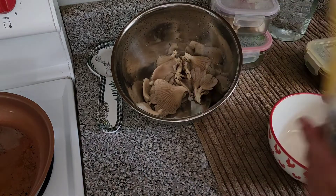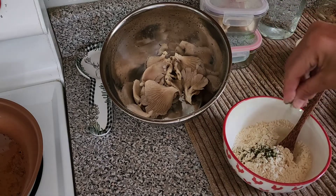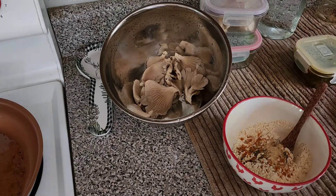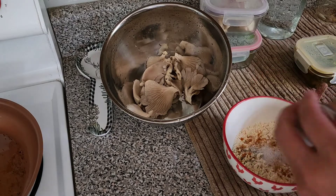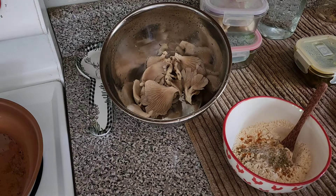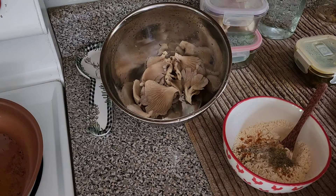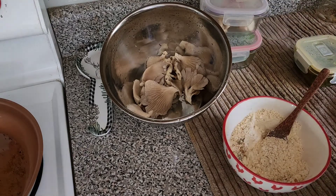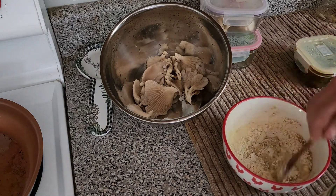I'm going to use chickpea flour as the batter, with a little bit of dill, a little bit of turmeric, a little bit of ginger — just a dash — some salt, oregano, and basil. I don't have any more basil so I'll use a little bit of sage. I ran out of basil.